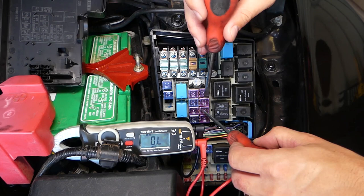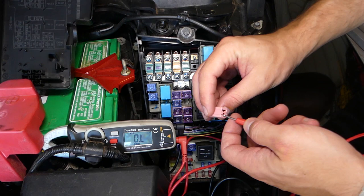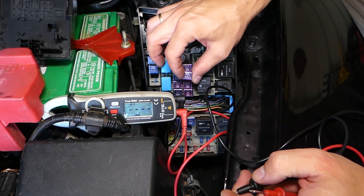Gently pull out the injector fuse and test it with the meter. A good fuse should show zero, and this is a good fuse — so it's not the injector fuse. But you also have a relay for the fuel injectors.